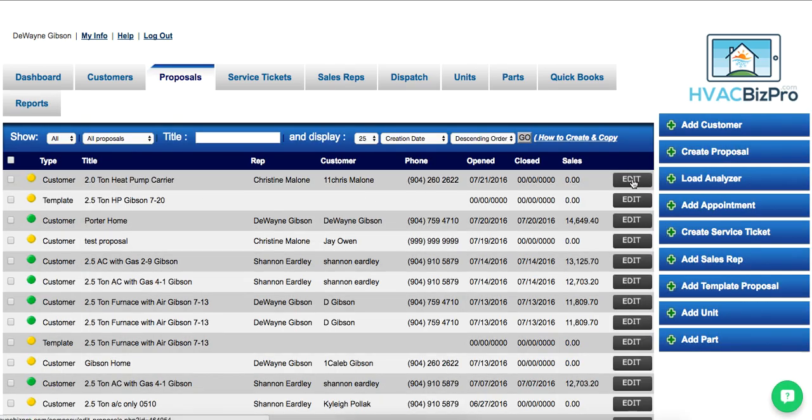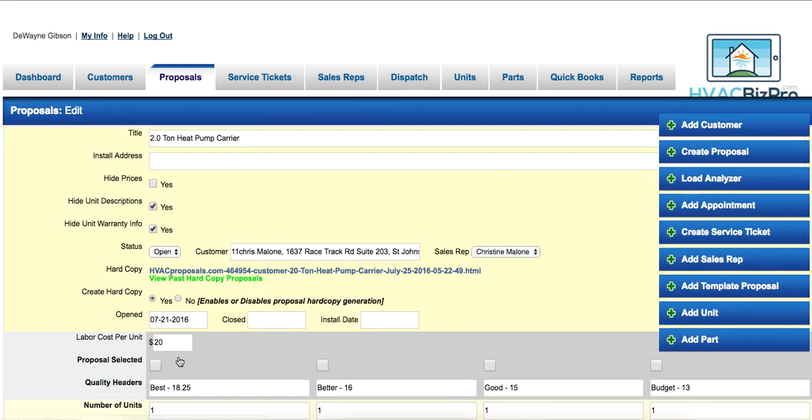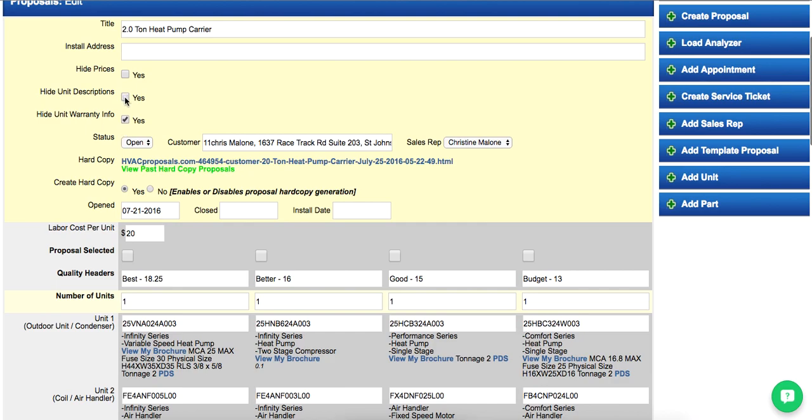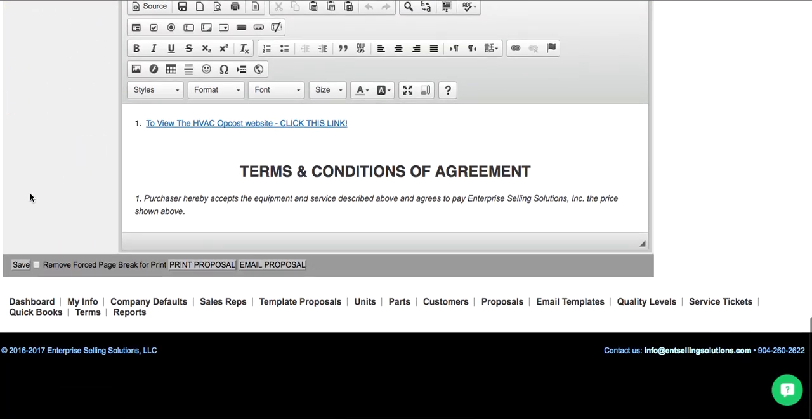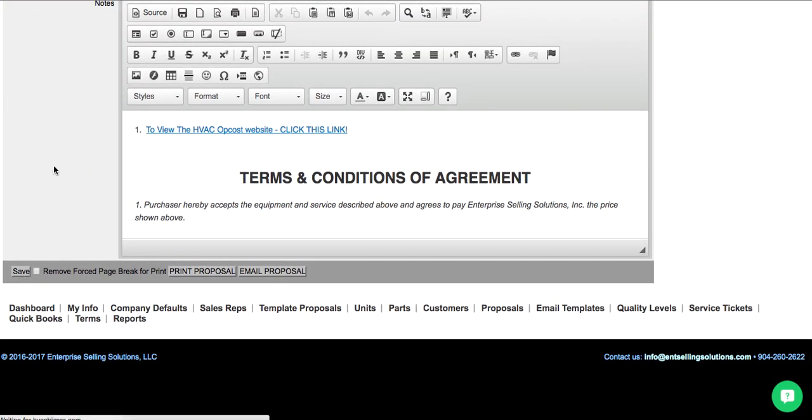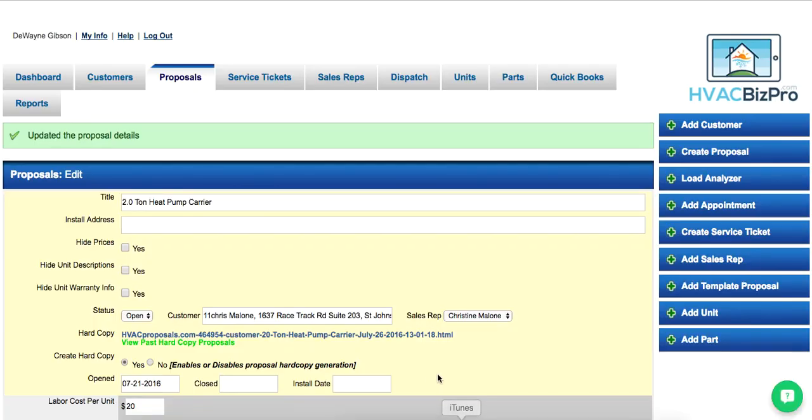Now let's go to a proposal — we'll edit this one. You'll notice there are three new radio buttons at the top. With them unchecked, all of the description and warranty information goes to the printed proposal. Let's click Save.